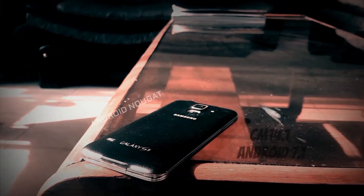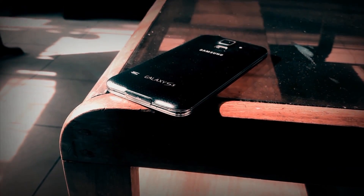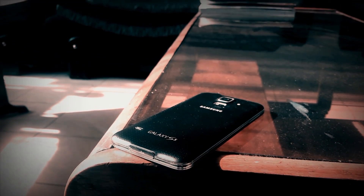Hey guys, how's it going? This is Hassanir from Ashthek and today I'm bringing you the review of CyanogenMod 14.1 for the Snapdragon Galaxy S5. This runs on Android version 7.1.1. So without wasting any more time, let's get right into it.